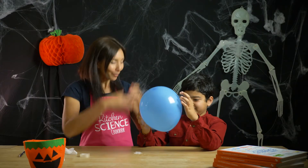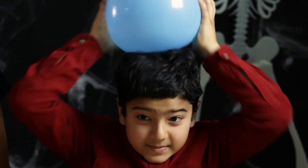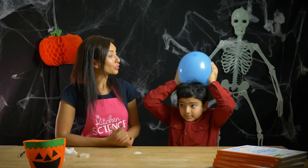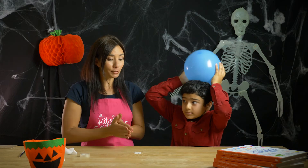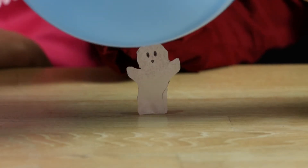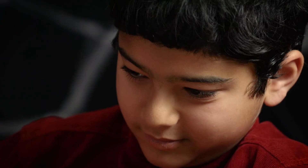Do you know what that is? My hair. Your hair! Okay, rub the balloon on your hair as fast as you can. What you're doing is you're transferring negatively charged electrons to the balloon, and opposites attract — so hopefully when we bring the balloon and the ghost together... look at that! You can see the negatively charged balloon is attracting the positively charged ghost and making it dance.